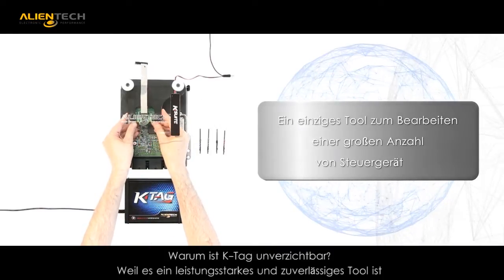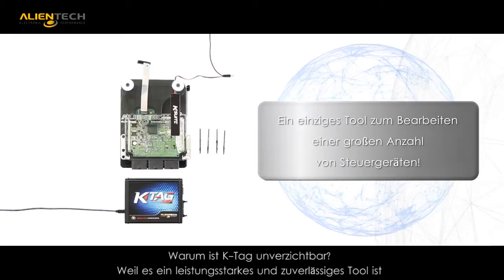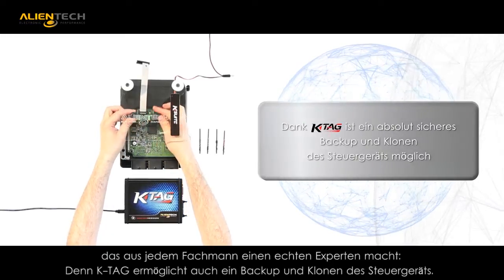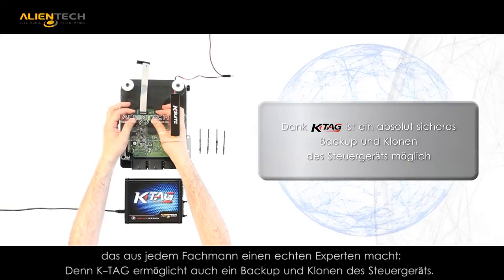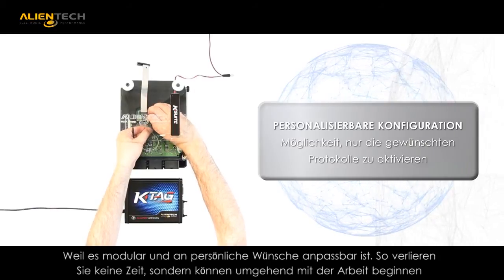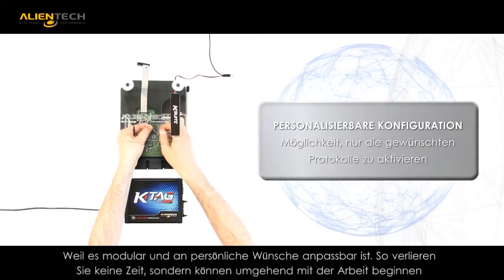Why is KTAG the logical choice for your business? KTAG is a powerful, reliable tool that is essential for the professional tuner. KTAG also allows you to back up and clone the ECU. KTAG is flexible and allows you to customize the tool specific to your business needs.